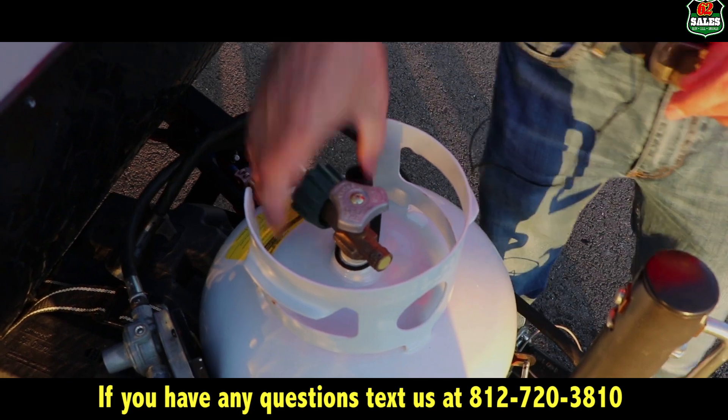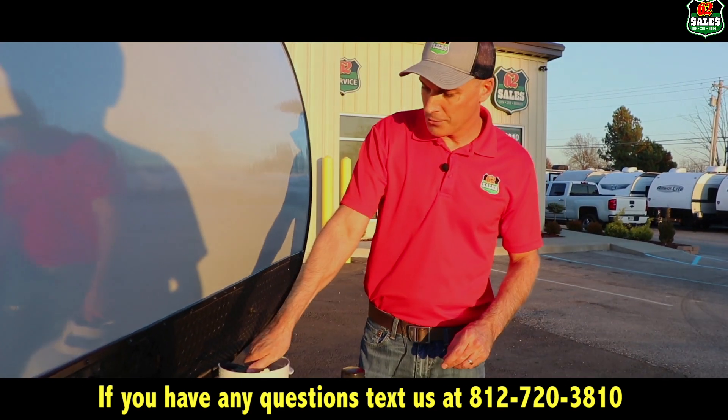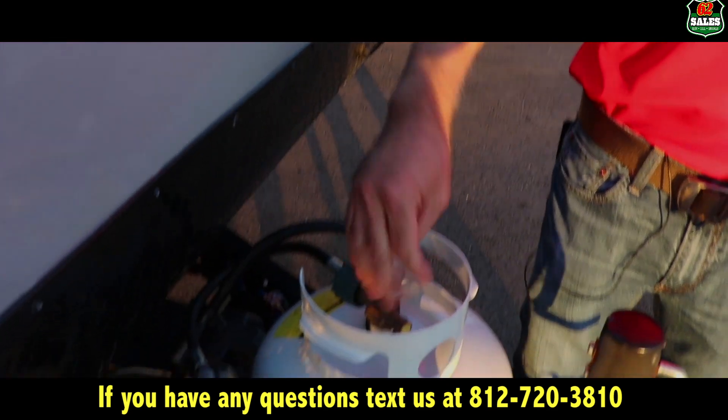Just righty-tighty, lefty-loosey. Once you get that on, to turn the gas on, you turn it to the left. That'll get the flow of gas going.